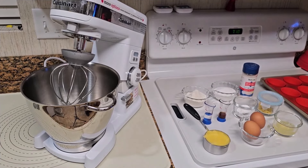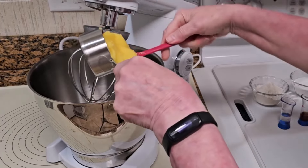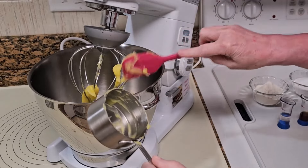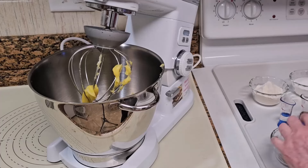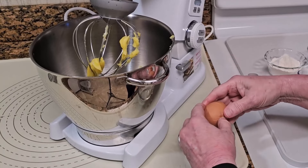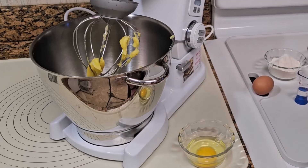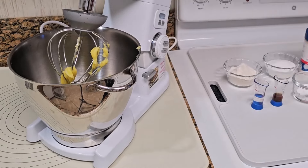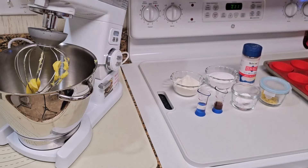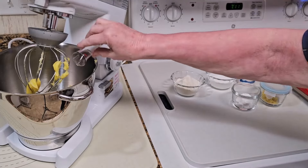Let me show you how I prepare this dessert. We start with the five wet ingredients. Add one-half cup softened ghee to the stand mixer bowl. Add two room-temperature eggs. Add two tablespoons lemon juice. Add two teaspoons lemon extract. Add two teaspoons vanilla extract.